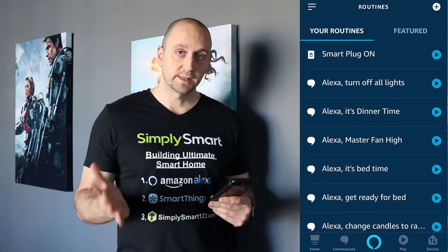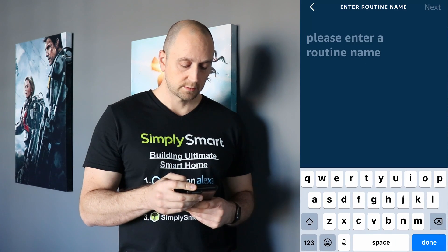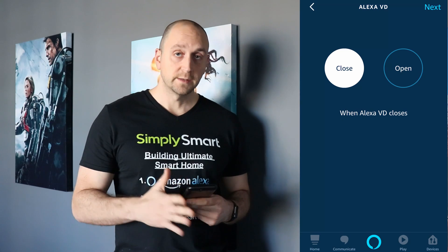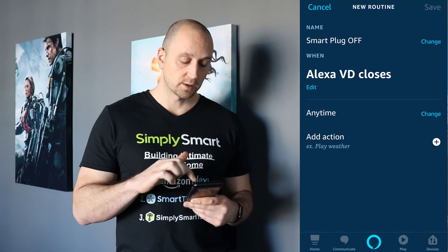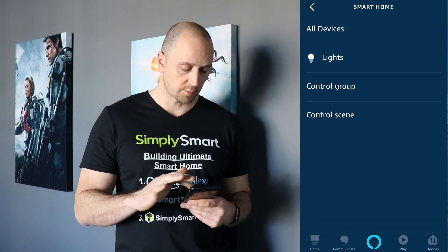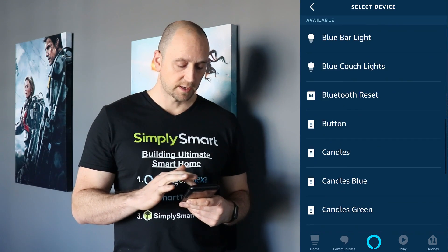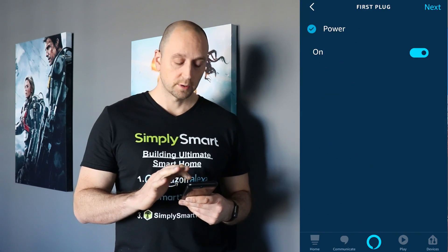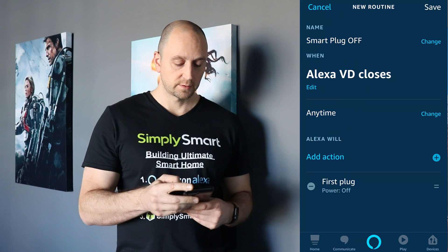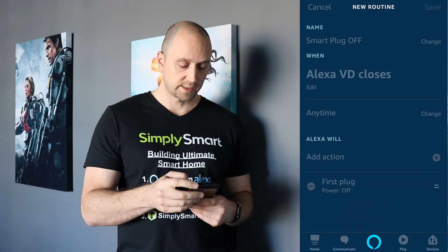Now do the exact same thing for off. Create a new routine — this time when the virtual device is closed, the action is Smart Home, All Devices, find our first plug, and set it to turning it off. Hit Next and then Save. Now we have both routines set up.